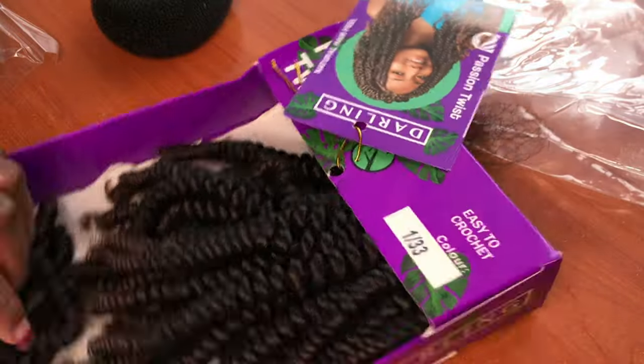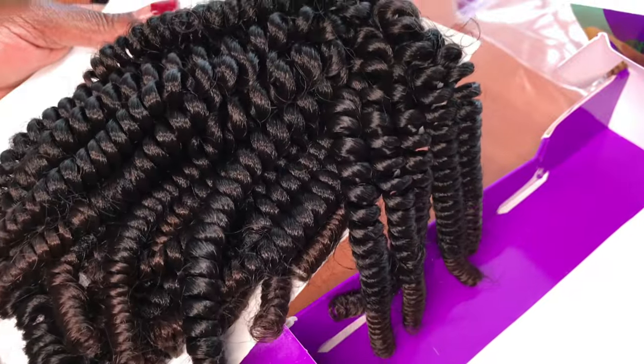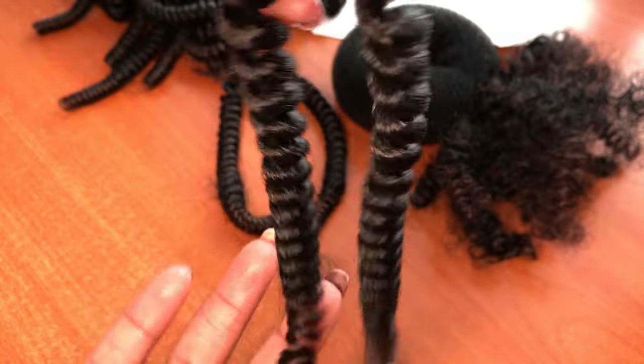Kindly watch, enjoy, and like if you like this video — share it too. This is literally a cost-friendly extension bun. As you can see here, I took one braid.